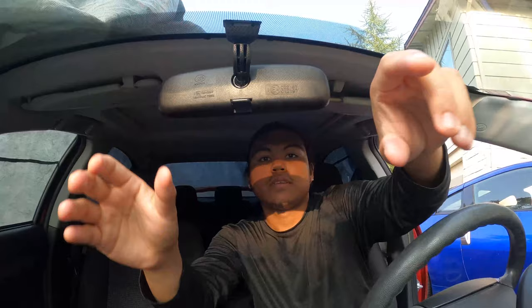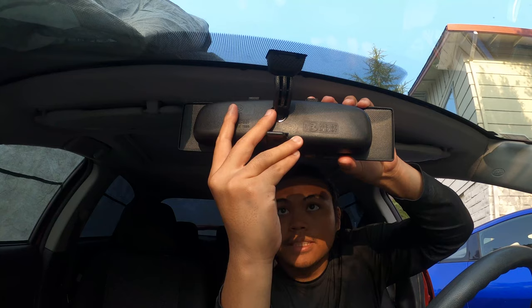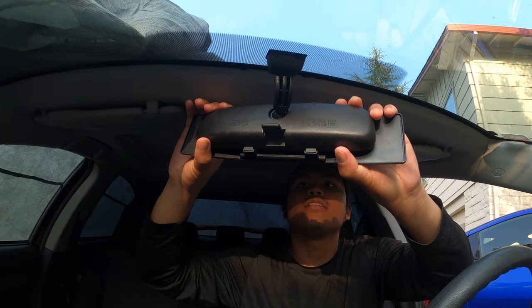So here's the Broadway rearview mirror — you're looking at the back end. You just hook it up on top, it extends, pull it down, and boom — there it is. You just need to adjust it a little bit at the front to make sure it's even.